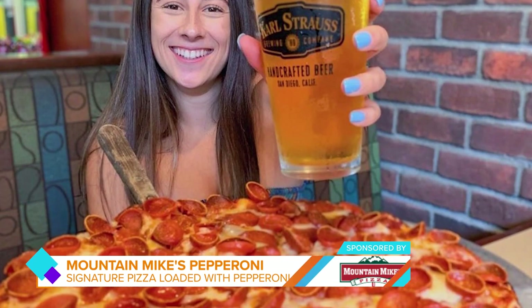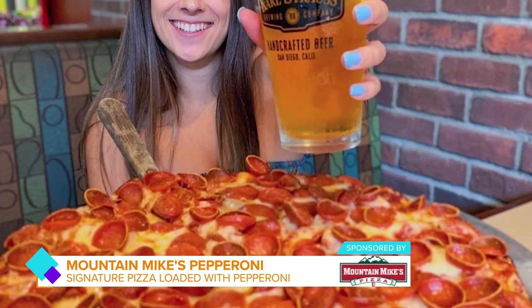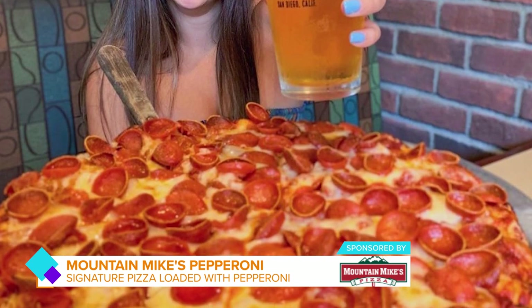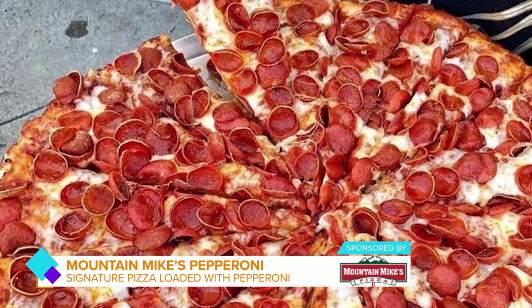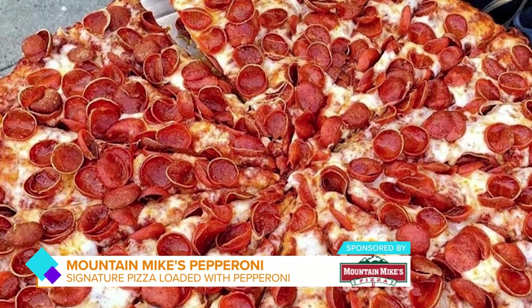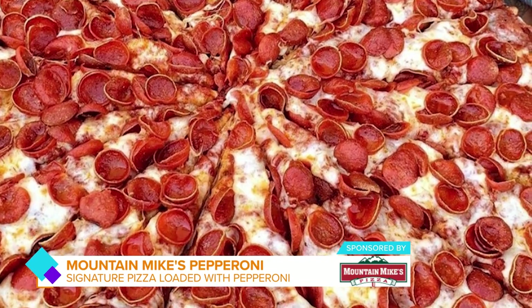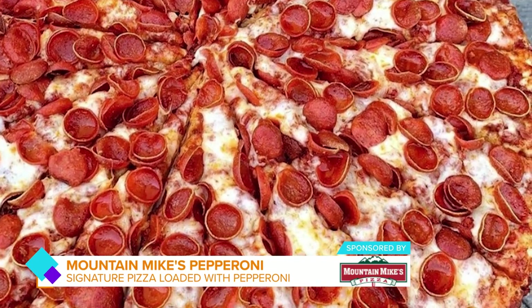And you guys are known for something very special in particular. Oh yeah. We're known most definitely for the crispy curly pepperonis — the little teacups of joy we like to call them. They curl up, got the little grease in the middle of them. Those are outstanding. But also, we're known for our mountain-sized pizza. 20 inches, 20 slices, edge to edge, all the toppings. Every single bite has all the flavor you need in it.